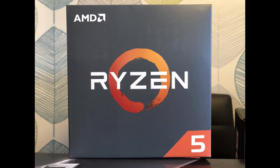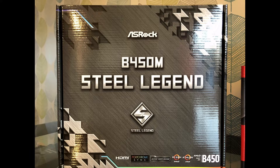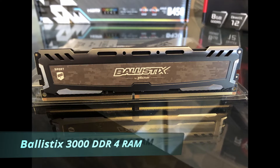Really good price at the minute — about 140 pound. We're going to be using the B450M Steel Legend from ASRock. We've got a 256 gigabyte SSD; we will be upgrading it but just for this build, nice and cheap around 40 pound now for an M.2. We've got the Ballistics 3000 DDR4 RAM.